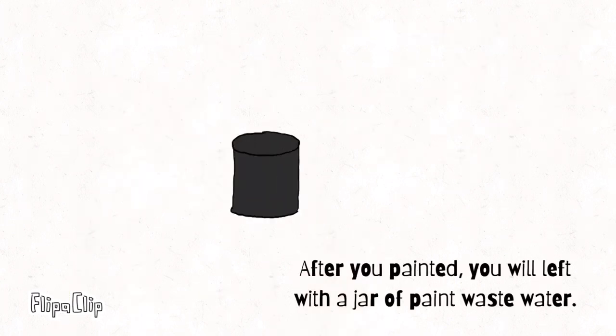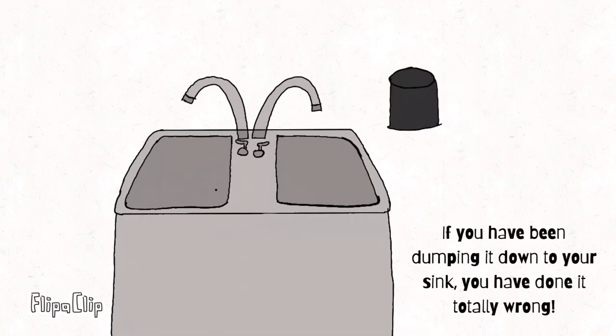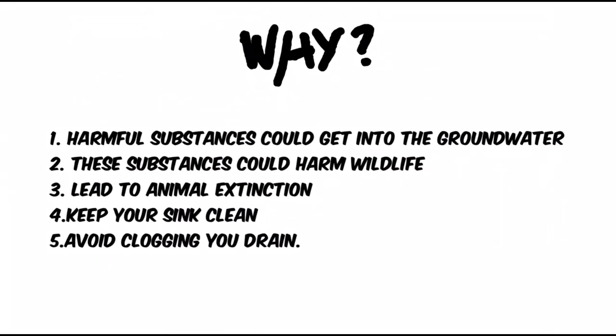After you paint, you will be left with a jar of paint waste water. If you have been dumping it down the sink, you have done it totally wrong. Why? This is because harmful substances could get into the groundwater — these substances could harm wildlife and also lead to animal extinction. Other than that, we need to keep our sink clean and to avoid clogging our drain.